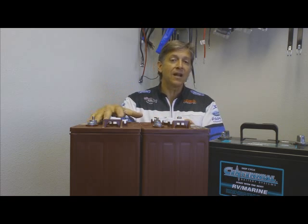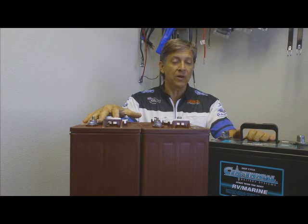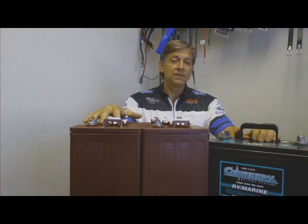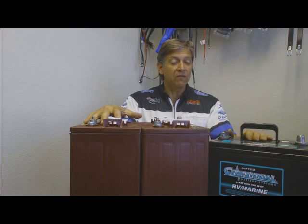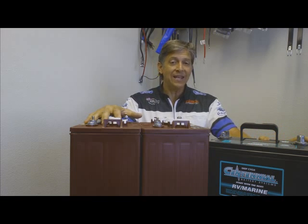If you're going to be doing a lot of hookups and not dry camping, then don't spend the money and stick with a 12 volt deep cycle like the deep cycle 24 and the deep cycle 27. The 24 is about 10 inches long and has 80 amp hours, and the deep cycle 27 is 12 inches long and has 90 amp hours.